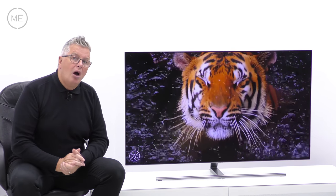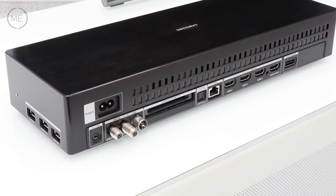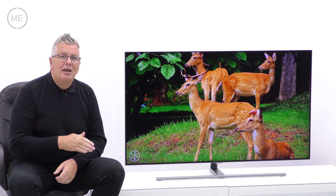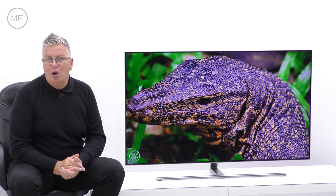Connectivity includes RF aerial, two satellite connections, four HDMI 2.0 ports, three USBs, built-in Wi-Fi, LAN, Bluetooth, common interface, ARC link and optical audio out — all via the One Connect box.